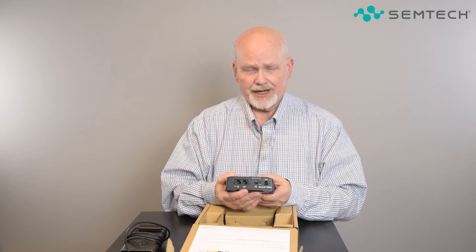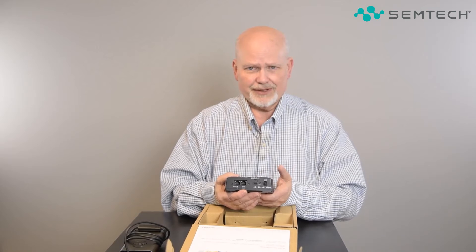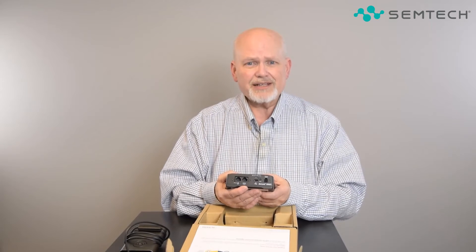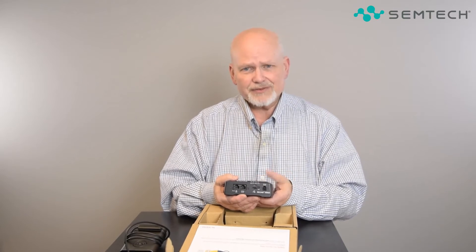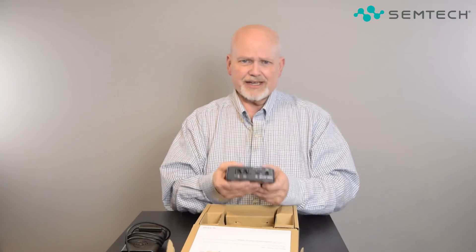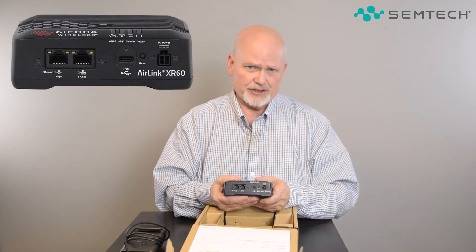We've actually over-delivered a bit here: the RJ45-based serial port is capable of doing one or two serial connections. The first is always RS-232, but for the second you can choose RS-485. There are a bunch of benefits to RS-485 in terms of cabling length it supports. This is the first router in our rugged series to ever support RS-485, and for customers doing a drop-in replacement for field equipment, that's something people are really looking for.